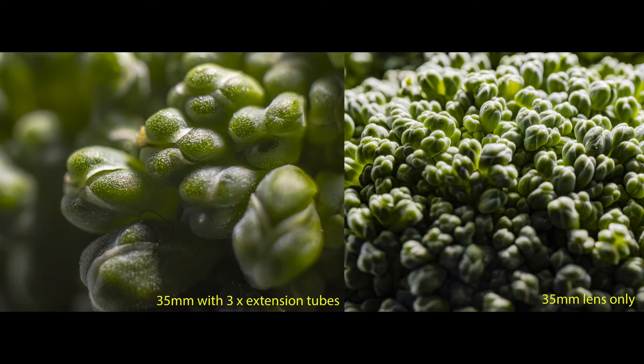Thank you for watching. I hope this has been useful. For around £30 I think it's a bargain — you can get fine detail in macro photography. I'm looking forward to further experimenting with these extension tubes. Until the next video, please hit the notification bell and subscribe to get more videos like this. Bye for now.